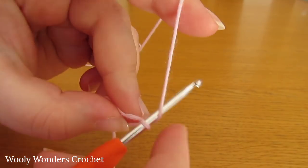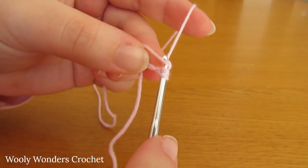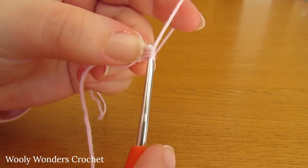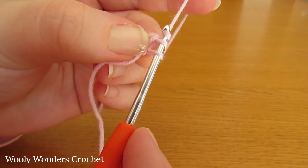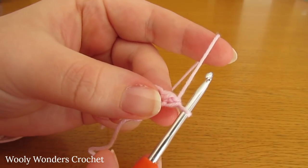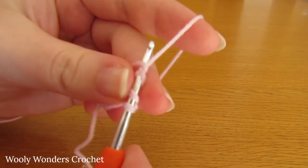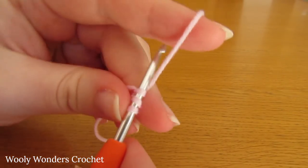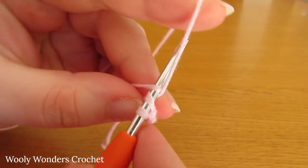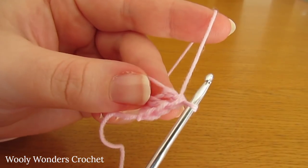To do a double crochet: yarn over and go down into the magic circle, then yarn over and pull up a loop, yarn over and pull through two loops, and then yarn over and pull through the final two loops on your hook. There we have one double crochet. Now do that again for a third time and keep going until you have eight.